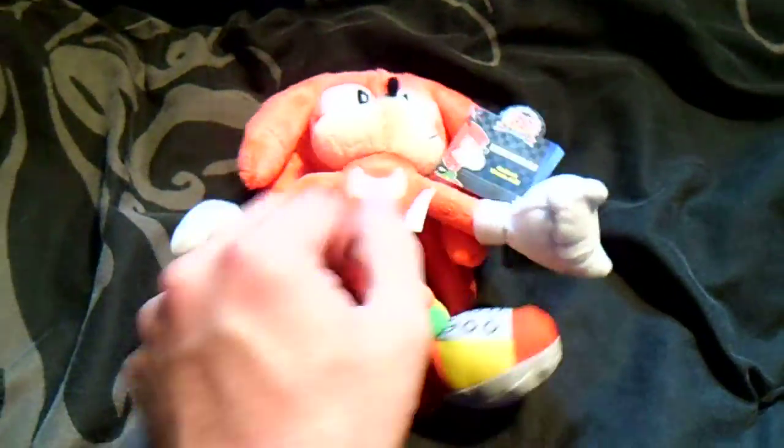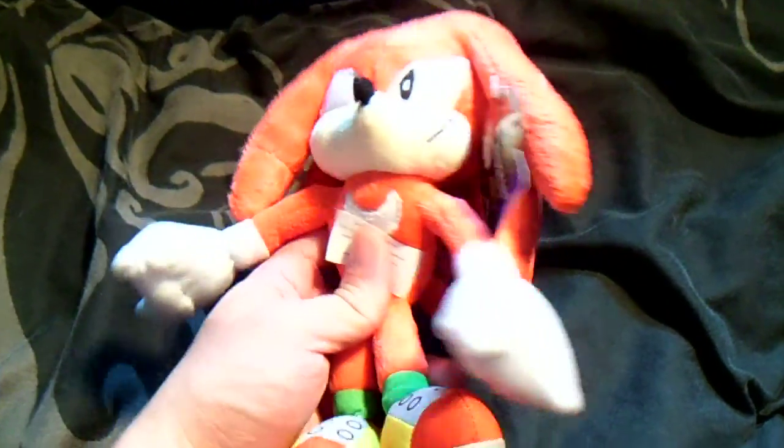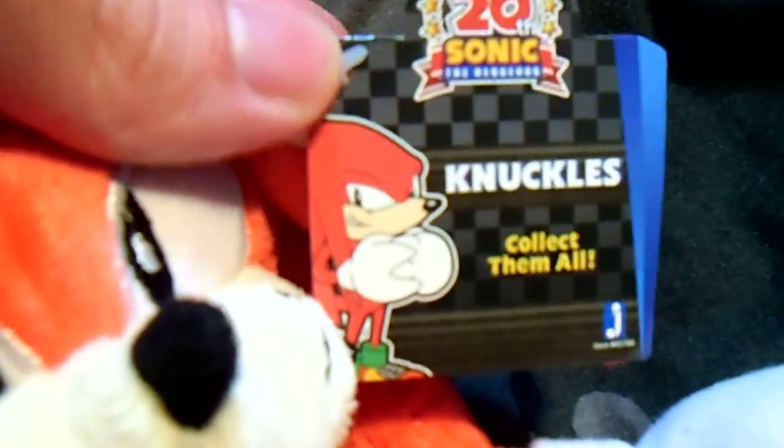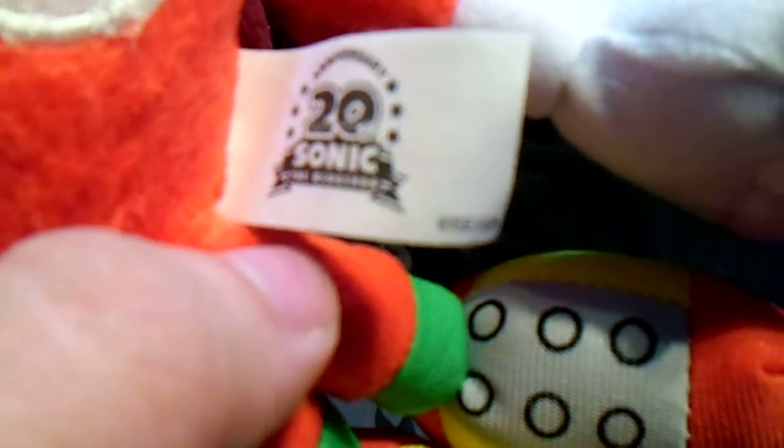His tag is similar to the other ones — just Knuckles there, with a collect them all logo. Then you've got Sonic again at the back, Jazzwear and all that. There's a Jazzwear logo there. You've also got these plush tags here with just the 20th anniversary logo on it, celebrating the 20th anniversary of Sonic the Hedgehog, with a bit of information on the back.